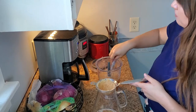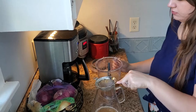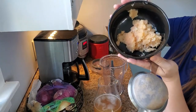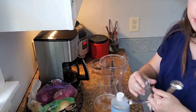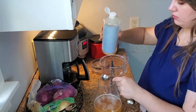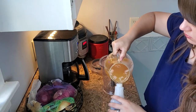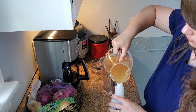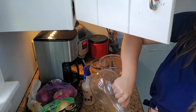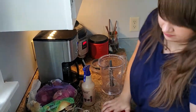I think I'll take this extra pulp and just put it outside. Maybe that'll help with bugs. Here's my sprayer. And it looks like I have a little bit left over, so I'm just going to keep this in the fridge until I need to fill up my bottle again. And voila!